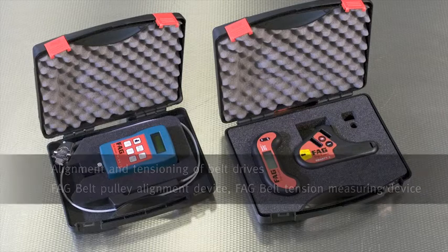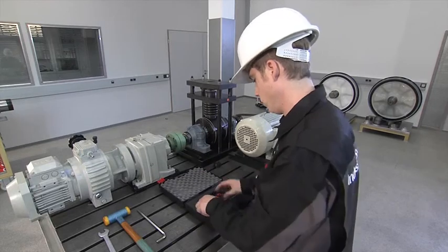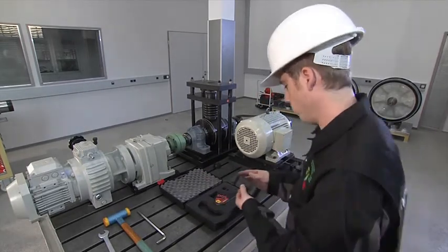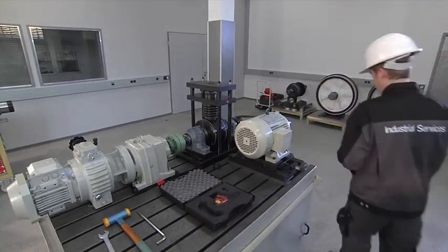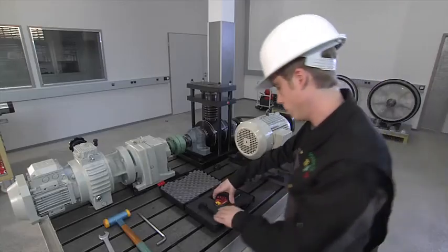FAG supplies alignment tools that can be used to ensure belt systems and couplings achieve their optimum service life, consume significantly lower amounts of energy, give longer machine running times, and incur lower maintenance costs.